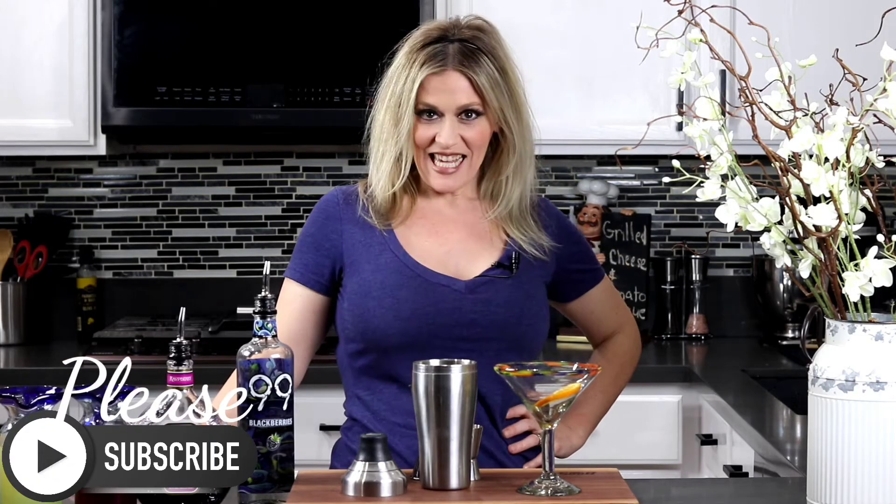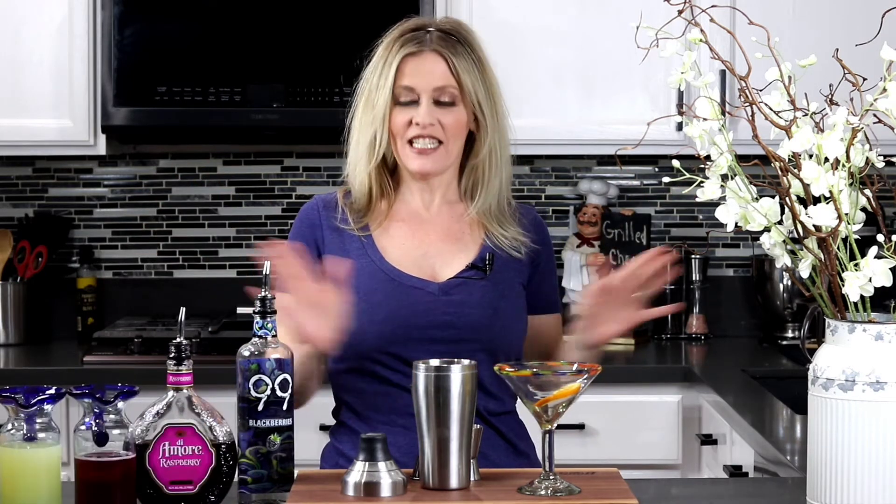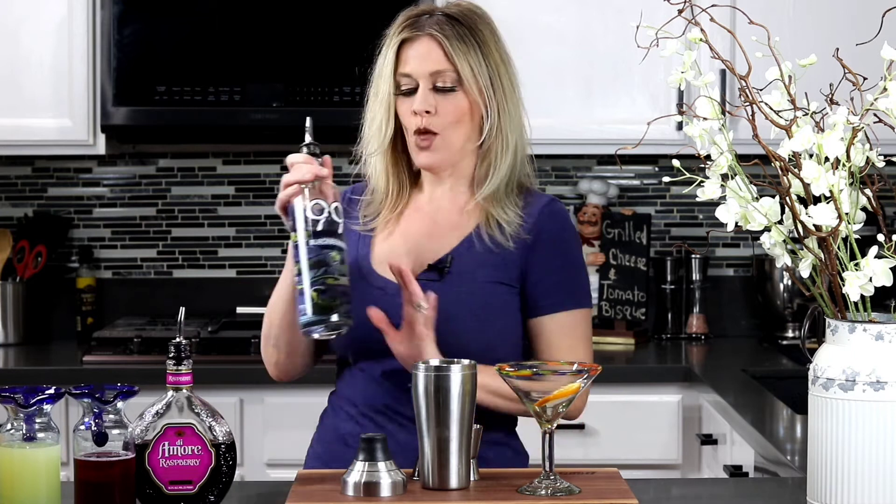Hey guys, guess who's back — Gina! All right, so that means we're gonna be drinking. I'm so excited. I got a good one for you. This one's called the Perverted Sherbet. It tastes just like sherbet ice cream. Love it, it's delicious. All right, so look at all these delicious ingredients — let's start making that cocktail.